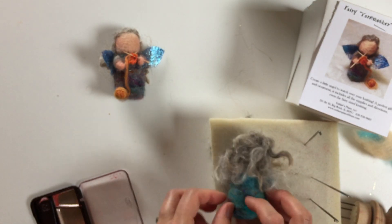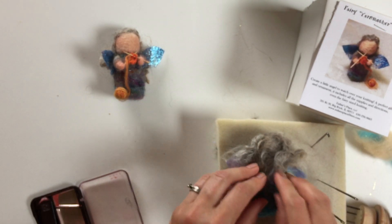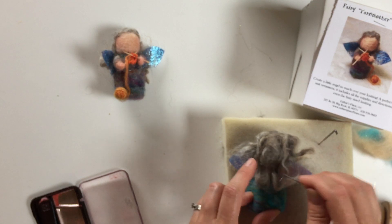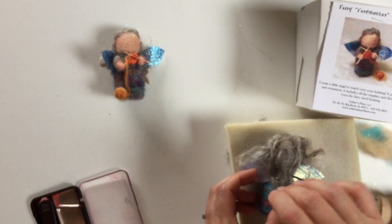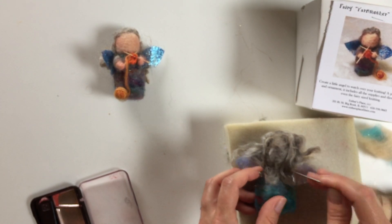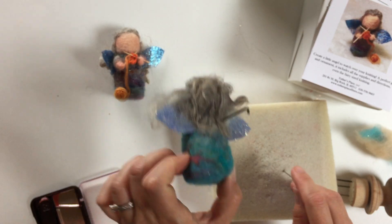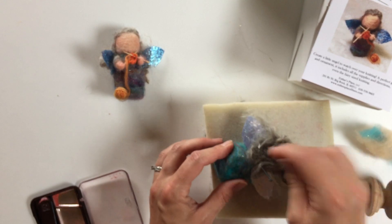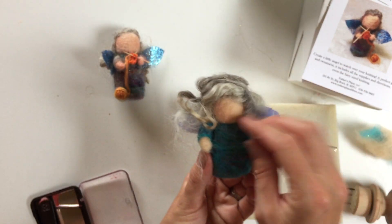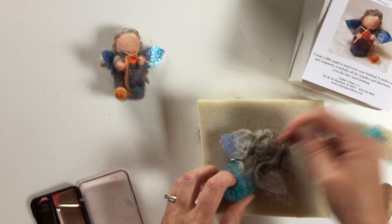Now let's add those wings. We're going to pull up a little bit of the hair, add the two wings, and put the hair back down — the hair is going to help hold them in. You actually need a little bit of wool to help hold these in. Put a few needles in to hold them, then poke some of this extra hair behind and down into the wings to help hold them. Also position them so they look right from the front. So we've got our hair, our wings, and our blush.